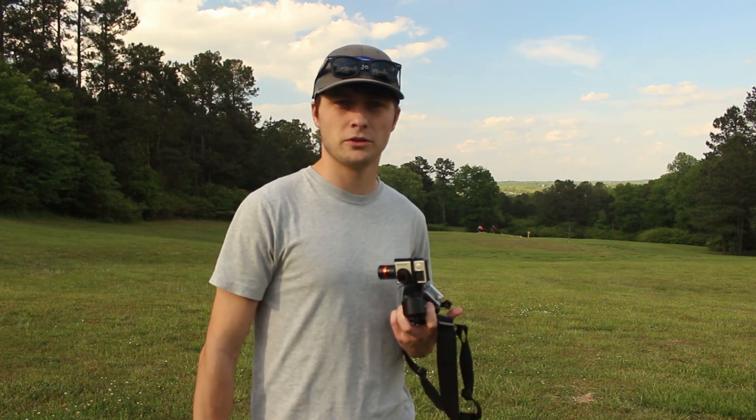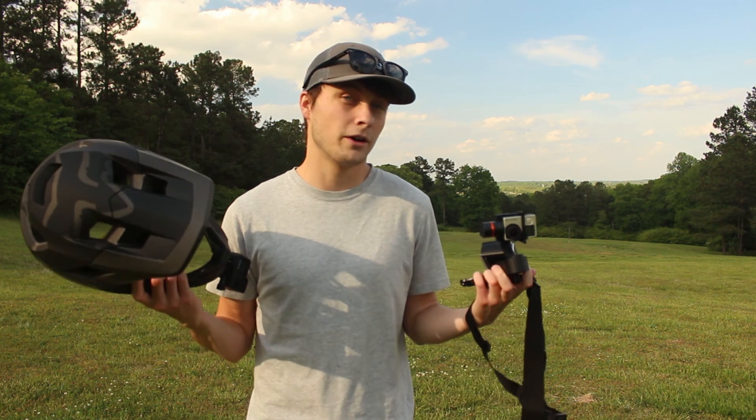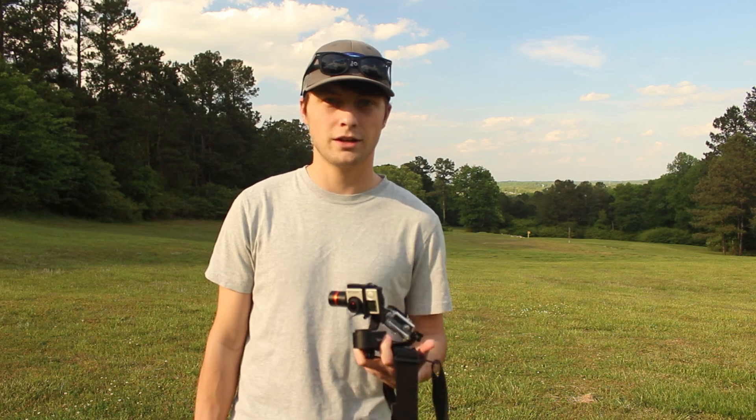And there you have it — those are my thoughts on those. I hope that was helpful seeing them side by side. It doesn't really matter what camera you use in the end as long as you're out there having fun and doing what you love making videos. Thank you guys very much for watching. Be sure to check out my other ones and subscribe to see more content coming soon, and I'll see you next time.